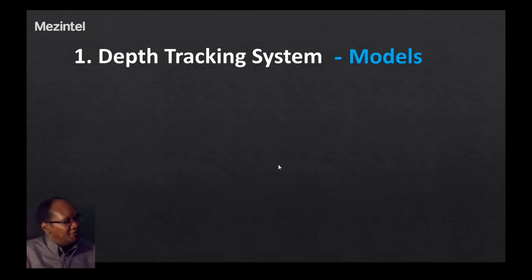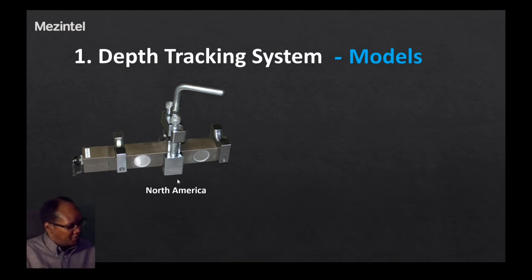The first topic covers models of hook load sensors supplied by Mesentel when bundled with the depth tracking system. The first model shown is typical in the North American market and is one of the models Mesentel stocks for supply. The typical design has a middle portion with a mechanism for pushing down the cable onto the body of the hook load sensor, with end supports on each side, creating a three-point loading system that we will revisit in the next slide.